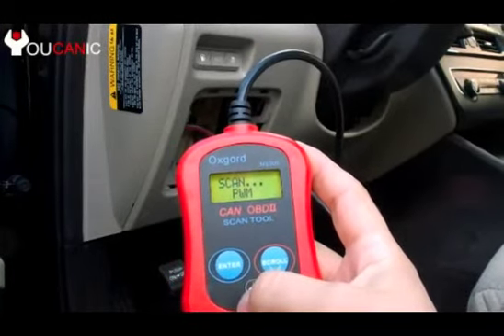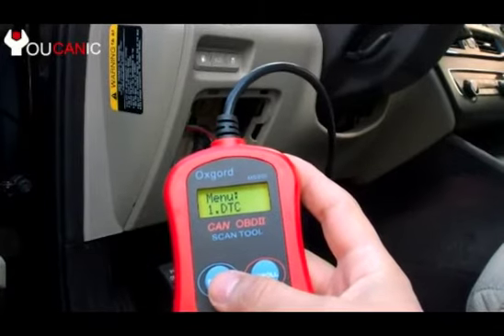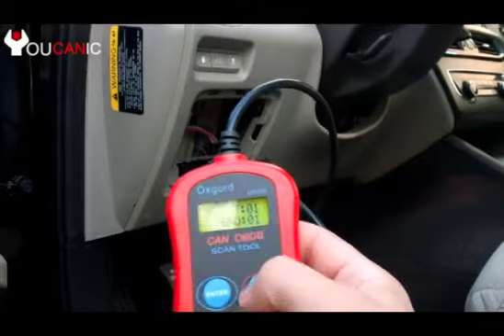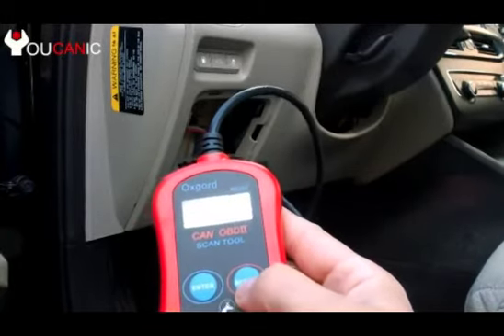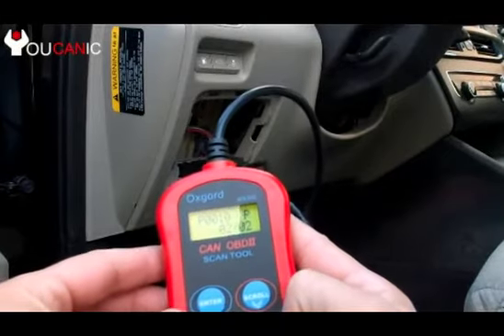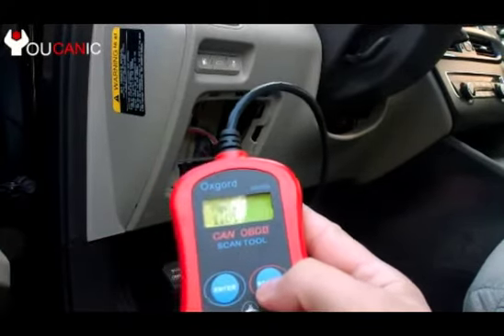Press ENTER. Menu 1 — we press ENTER again. There's one code. Press scroll. It's P10. You can scroll again — it's the same code. Press ENTER. It goes back to the menu.